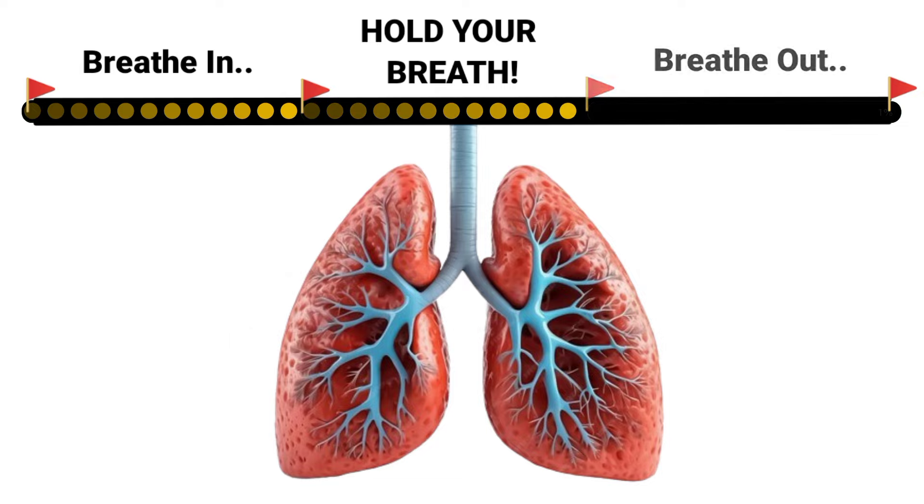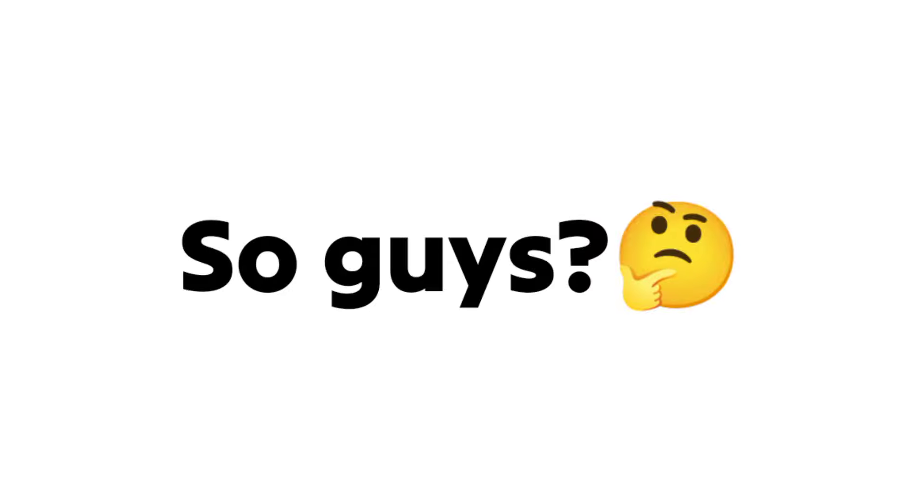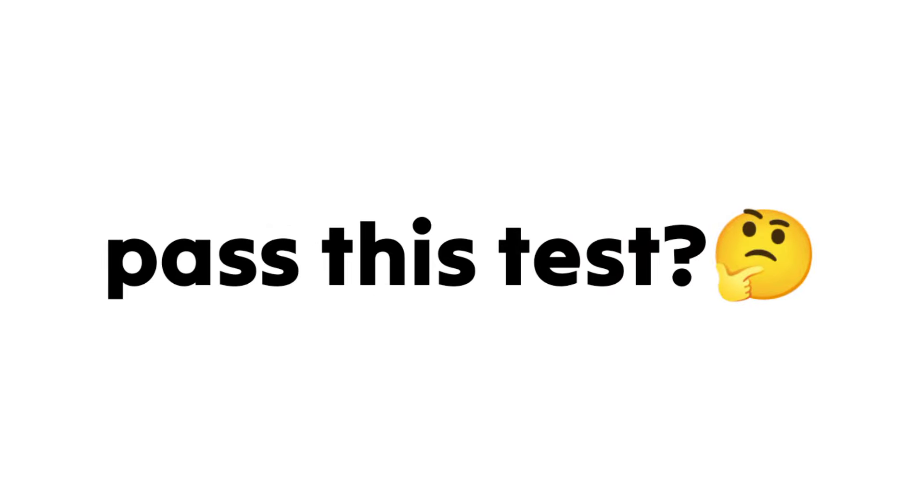Now breathe out. So guys, did you pass this test? Tell me in the comments. I'll see you in the comments. Thank you.